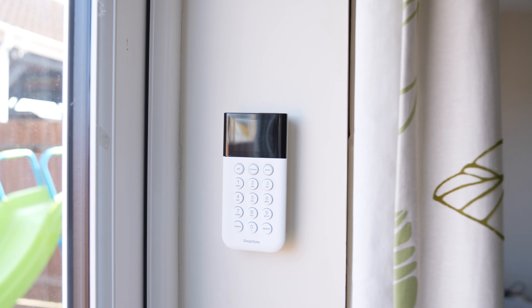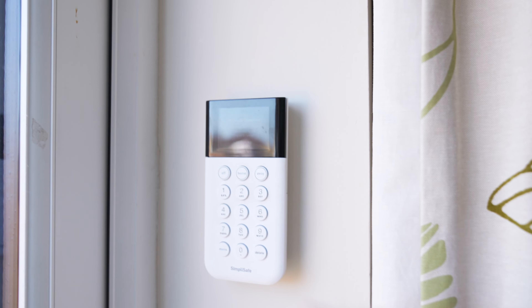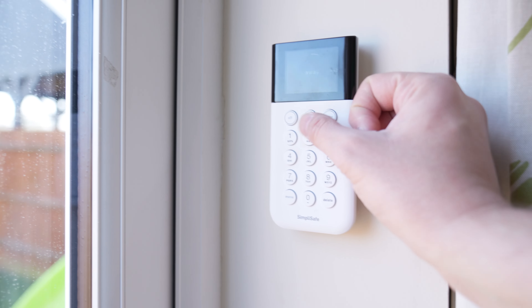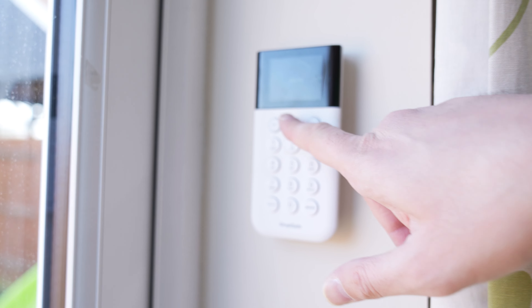If you did watch my video on the SimpliSafe installation in 2019, you'll see there's a sensor there in the top - that sensor's still standing, still sticking to the wall. I also had a sensor in the top corner there, but that fell off last year and I didn't put it back up. The sticky pads did sort of fail and they fell off. And you might remember the SimpliSafe keypad - you can set it to away.